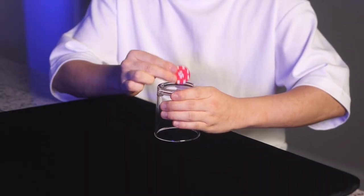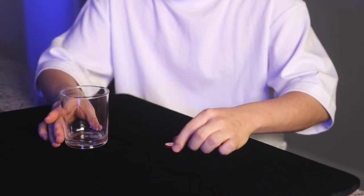Chip through glass is not just a simple effect — it's a fantastic routine you can use in your performances. Get yours now. Come on!